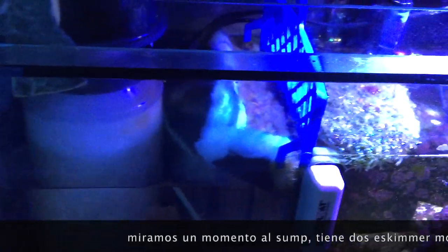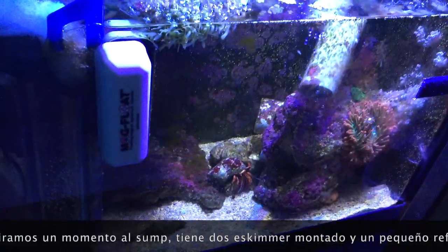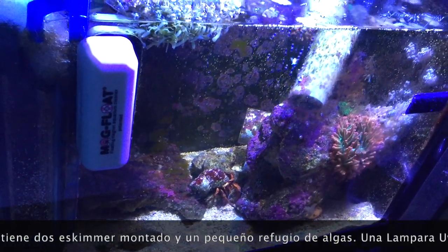And a quick view of my sump, with two skimmers. And a small refugium, with some fish and anemones.